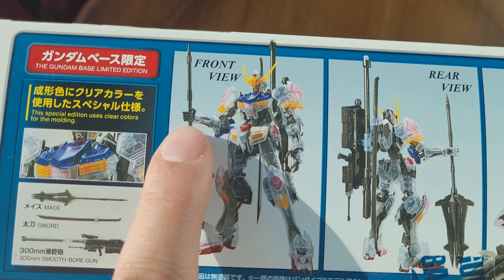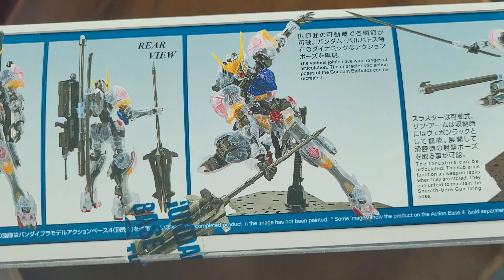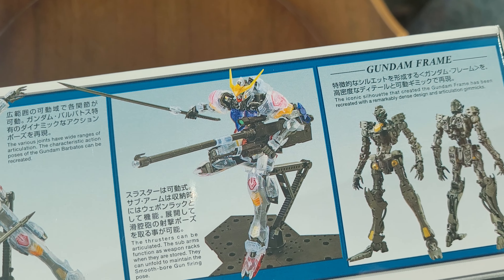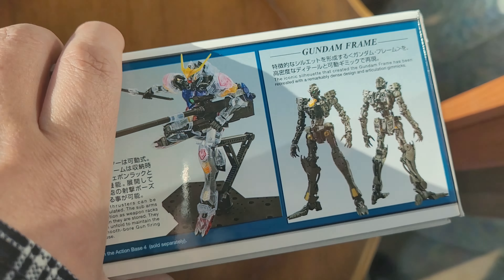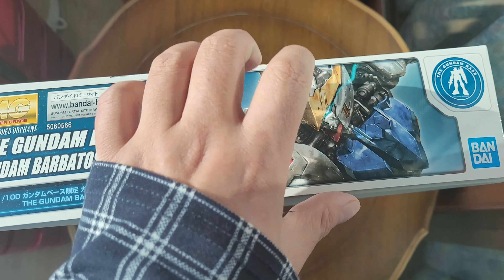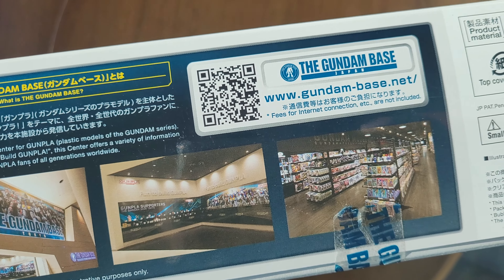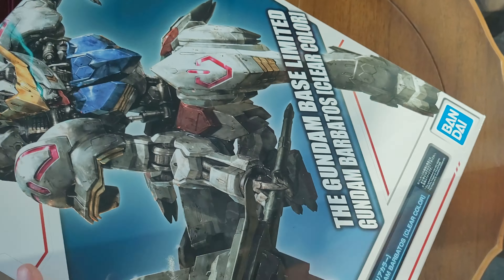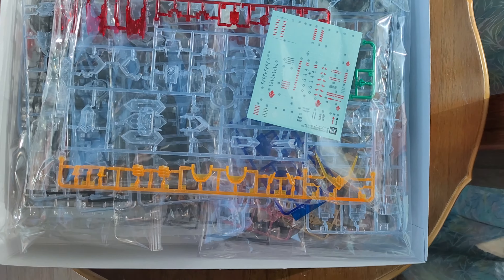Besides the armor pieces on the torso, they barely cover it up anyway, so it just helps show off the frame itself. It's gonna look pretty cool once it's finished. Can't wait till I build it, but I can't yet since I'm still on vacation. The other side of the box has more information about the Gundam Base.